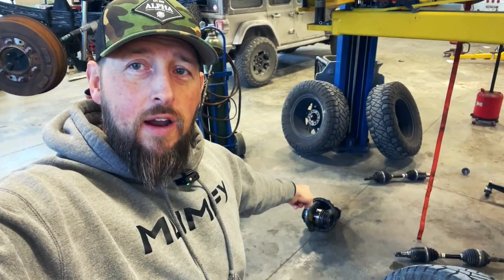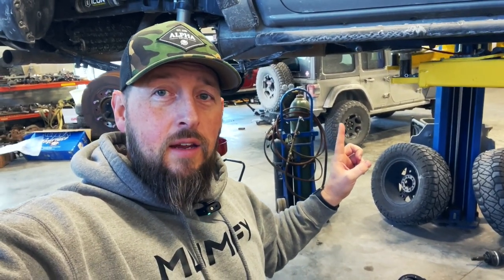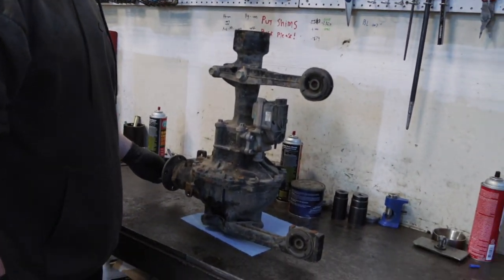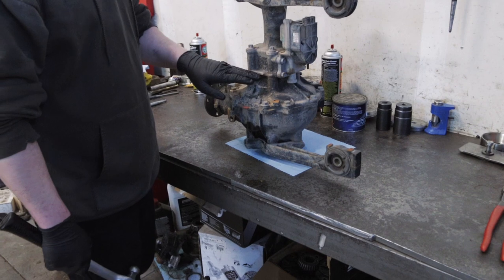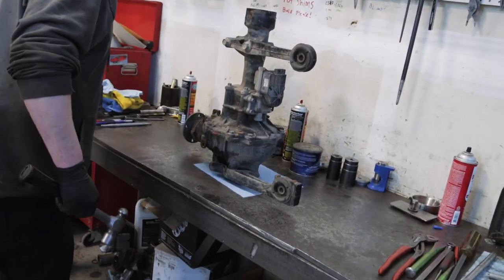All right, we are starting day two and we've already got the front diff pulled apart and ready for the new pinion. The rear diff, which is sitting on the ground right here, is ready to actually be put back. We might have somebody else reassembling that while we're working on the front diff. A lot of this is cleaning — prepping, cleaning the gasket material off the faces — but other than that it's pretty straightforward.